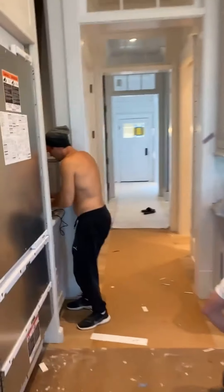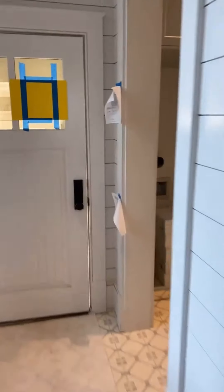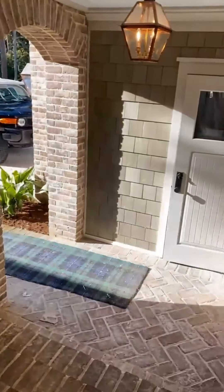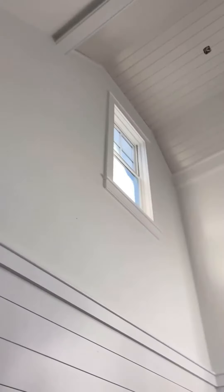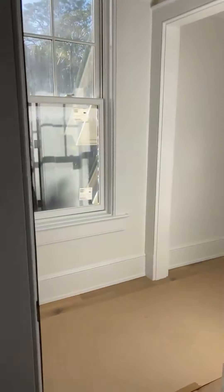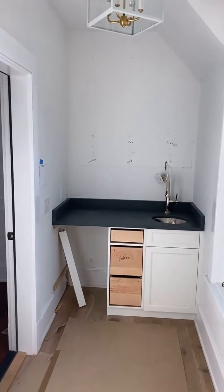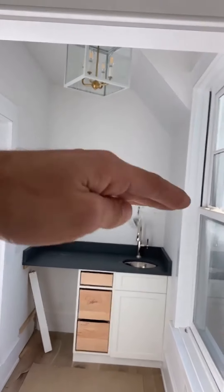We'll cut over to the garage and look at the little guest suite area. Coming up — great room, kitchen, pantry, mudroom, laundry. We'll hit those up here in a sec. We got a teak staircase. Coffee bar — we need a filler, door faces, doing a wall cabinet and two shelves there.